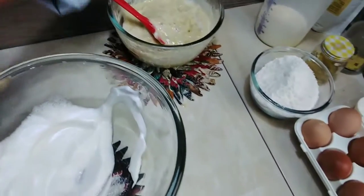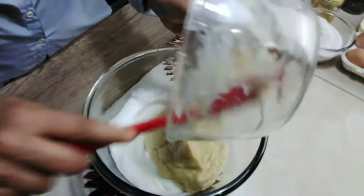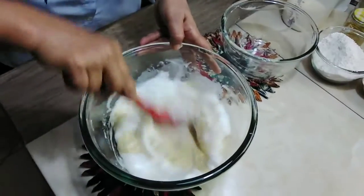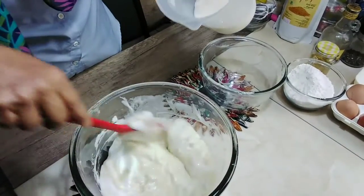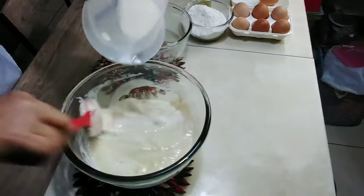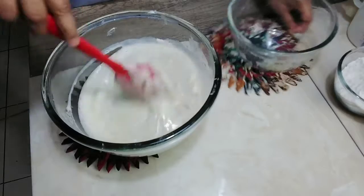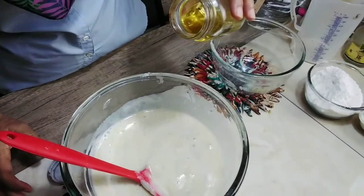Kemudian kita tambahkan garamnya. Masukkan susunya. (Then we add the salt. Put in the milk.)